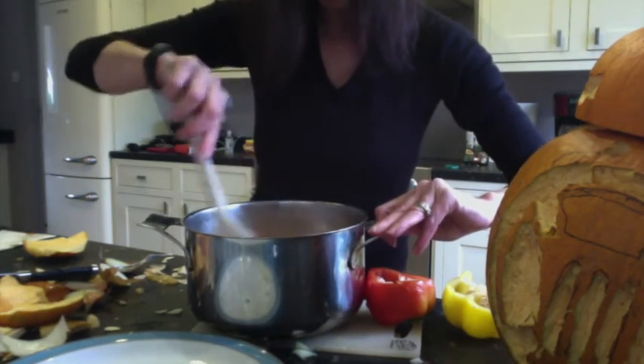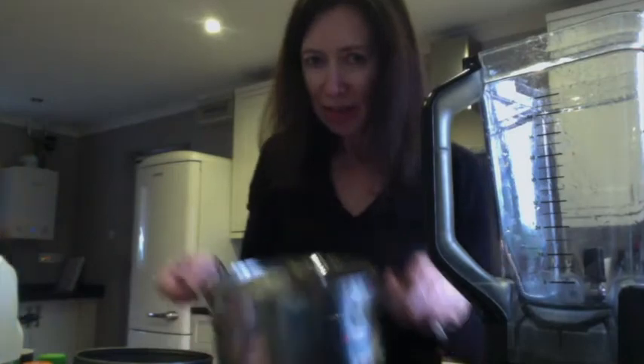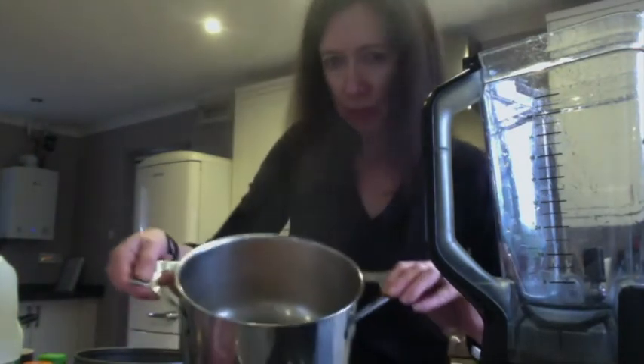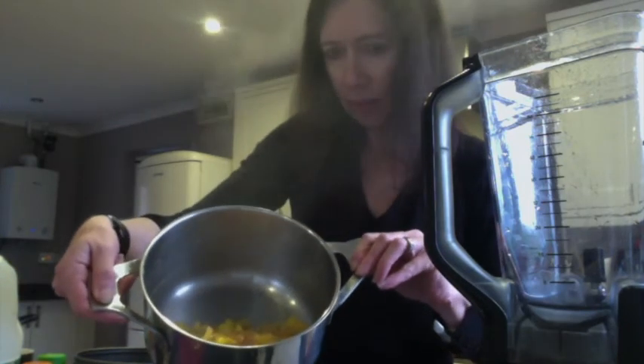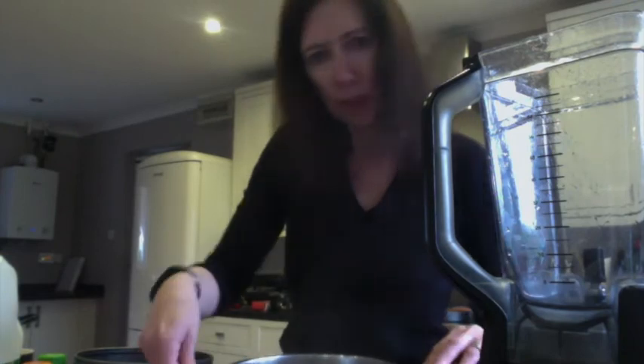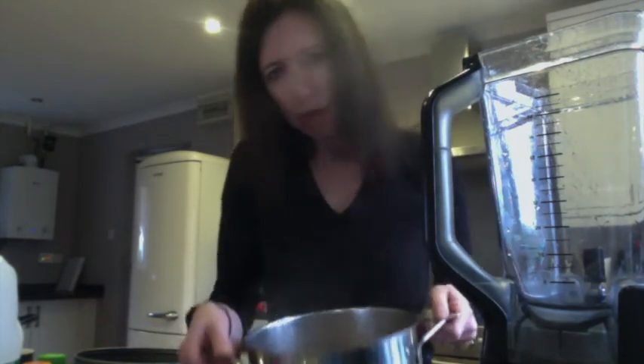I'm probably going to simmer that for half an hour. And here is our soup — we cooked it for half an hour. It looks lovely, you can probably see how orange it is. We're going to blend it down now because it's still quite full of chunks of veg and we want to get that a bit smoother.